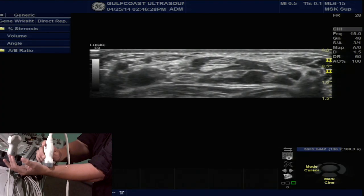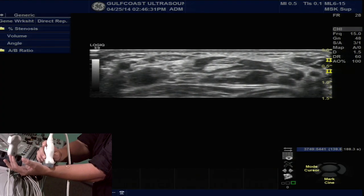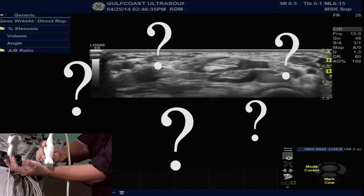Hi, I'm Teresa Jorgensen, and today's Gulf Coast Hot Tip will teach you how to more confidently locate and follow the median nerve into the carpal tunnel. At the level of the wrist, telling the difference between the median nerve and nearby tendons can be very difficult. Can you tell which is which?